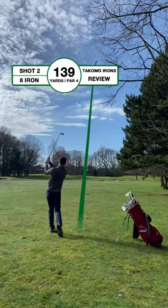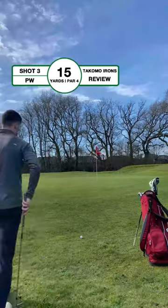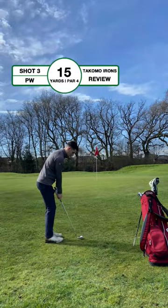139 to the pin, using an 8 iron and it came up a little short. I didn't see loads of distance from these irons on the course, but they had a great feel across the face and a nice ball flight. I just need to improve on my club selection.